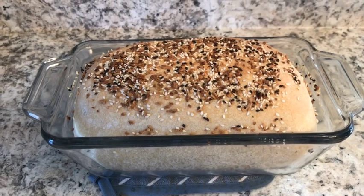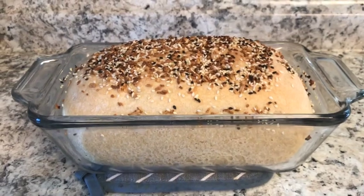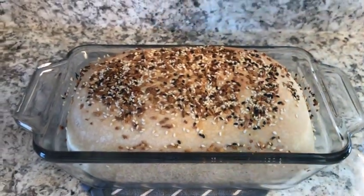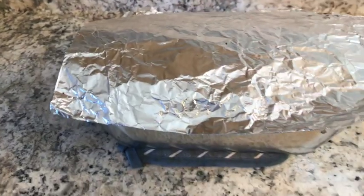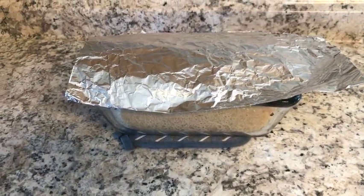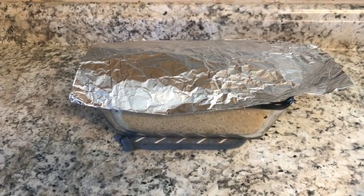After 35 minutes, it's not too brown, which is how I like it. I'm going to cover it so the steam locks in and the crust will be nice and soft. I really don't like a super hard crust to bite into, so this is how you do that. You can also just use a wet towel if that works for you.